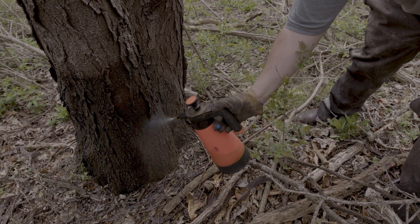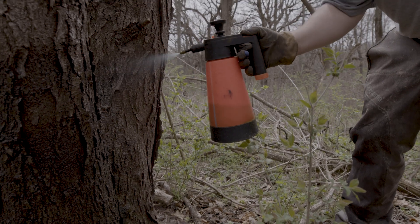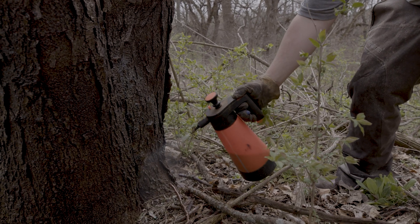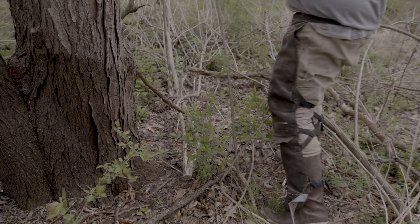This works great for smaller trees and thin bark trees. For larger trees and thicker bark trees, you will need a more extensive application. That chemical will also have a penetrant in it, or mixed with it, that helps the chemical be absorbed by the bark and transferred to the conductive tissue.